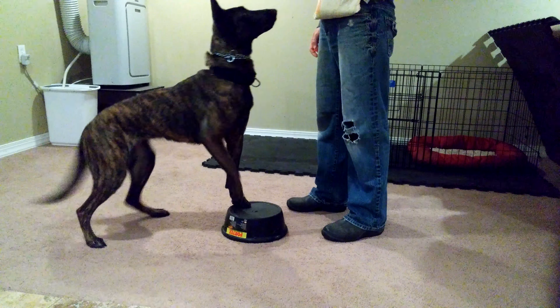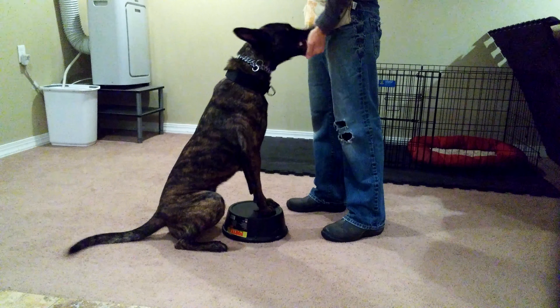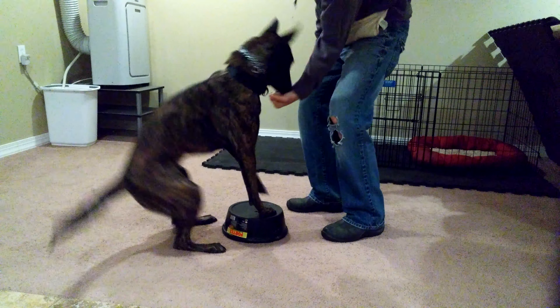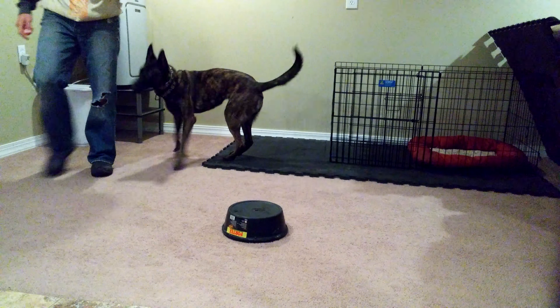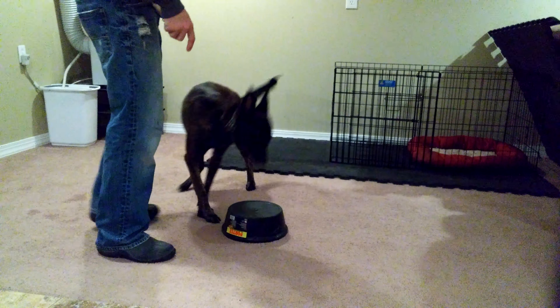Sit. Sit. Good. Flex. Flex. Sit. Very good.